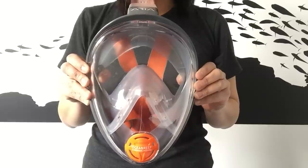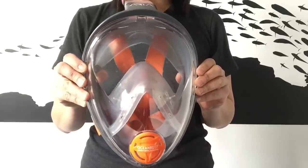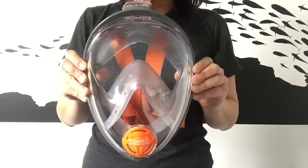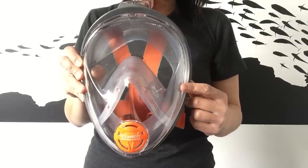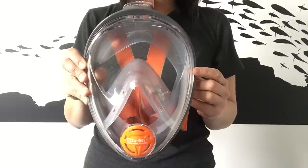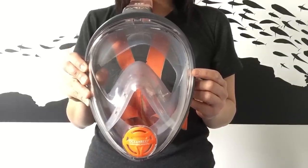It has the largest field of vision of any mask on the market, at 180 degrees. Due to the design of the breathing circulation inside the mask frame, the Aria guarantees no fogging and no stress, so there's no need to defog or spit into the mask.